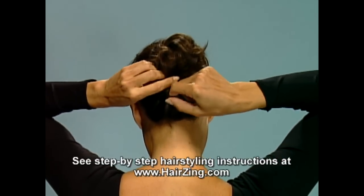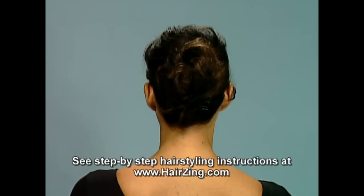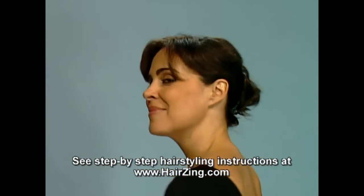Styling hints. For sleek hair, try dampening your hair slightly for the style. It will make your ponytail and sections easier to twist.